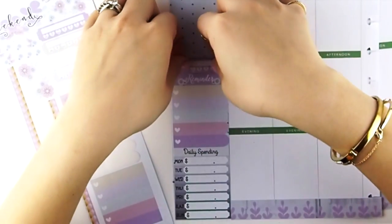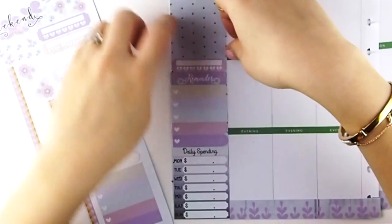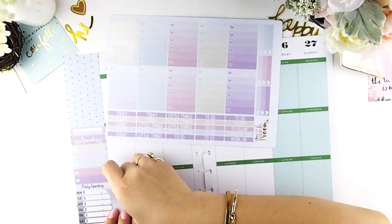I'm going to put a reminder because I am on a no-spending budget, that's why there's no happy mail coming for me. And I just added a daily tracker for my medication on the side.